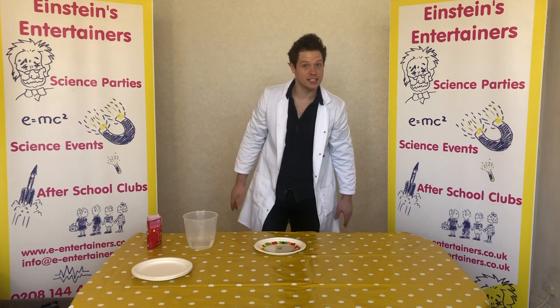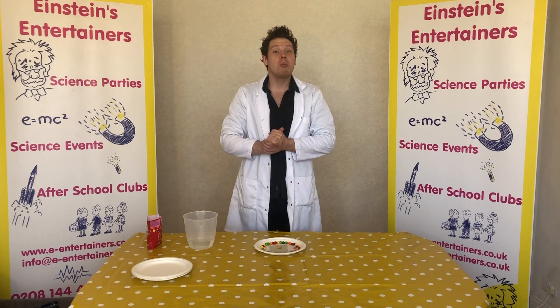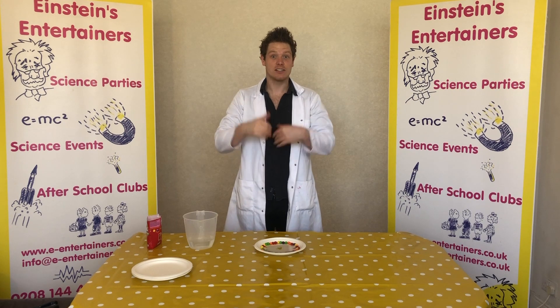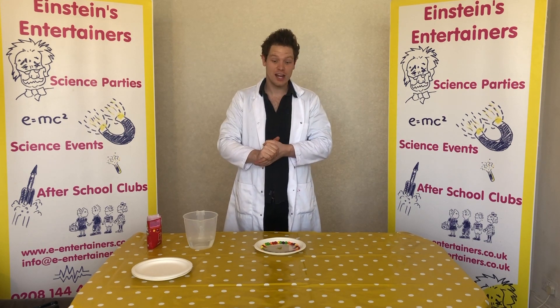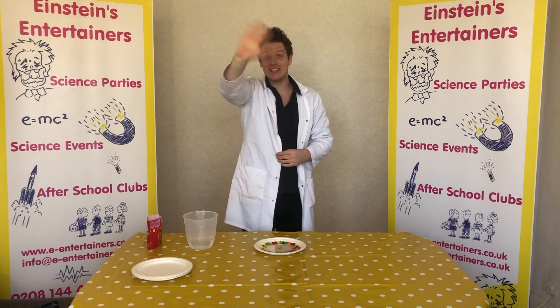If you've enjoyed today's video, please don't forget to subscribe and do the thumbs up icon. Also guys, if you have any suggestions, don't forget to get in contact and tell us some things that you'd like us to do so we can share them with you. And don't forget guys to wash your hands and to keep safe. See you soon!